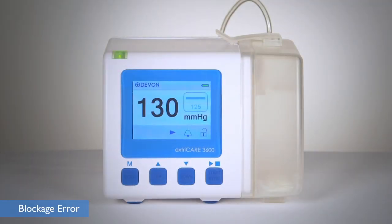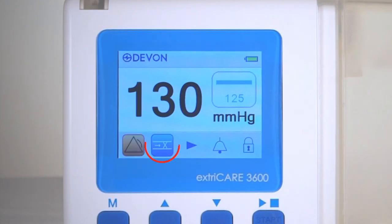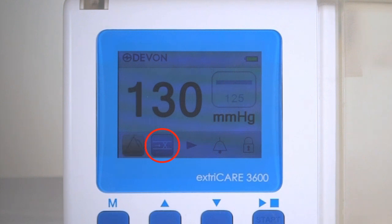If there is a blockage in the tubing or the dressing, the alarm will sound, the yellow LED will flash, and the blockage error symbol will appear on screen. The pump will continue to run. Replace with a new dressing and tubing set to remove the blockage.